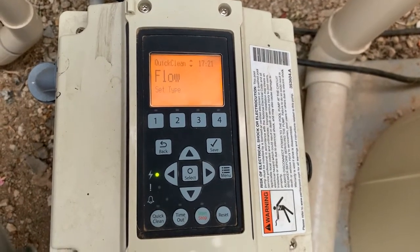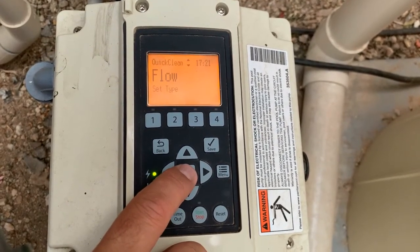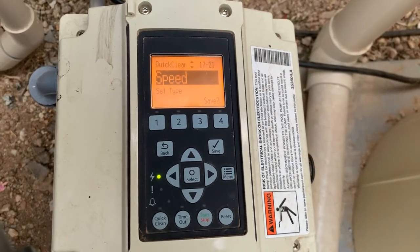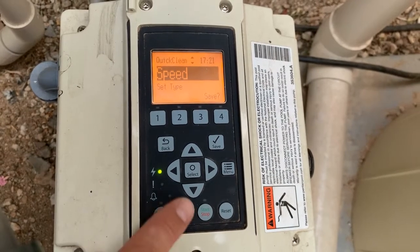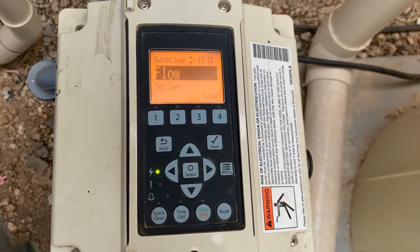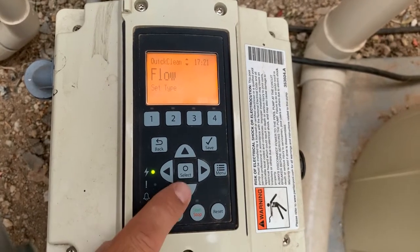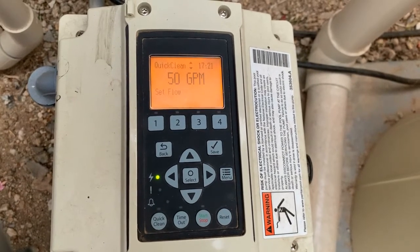Now with this VSF pump, you can choose either flow, which allows you to program the pump in gallons per minute, or you can select speed, which allows you to program the pump in RPMs. In this particular pool, we have a suction side cleaner or a vacuum running around, so I usually program this pump with gallons per minute, or the flow style. Once you select which of the two you prefer, simply hit the save button to allow that change to stay. Then you press the up or down arrow to now set the speed that you want this to run at.